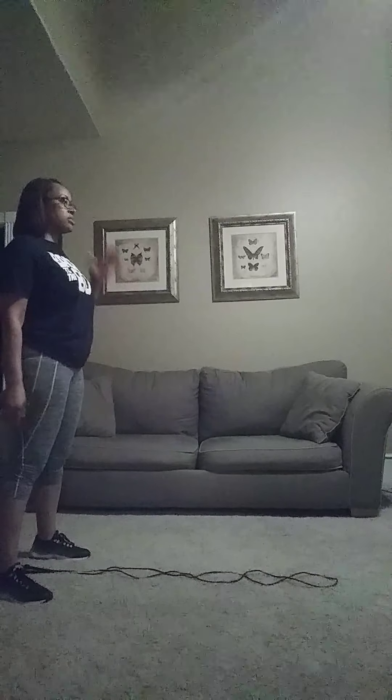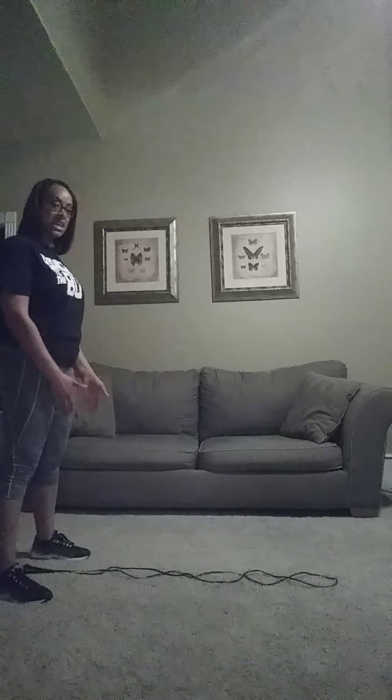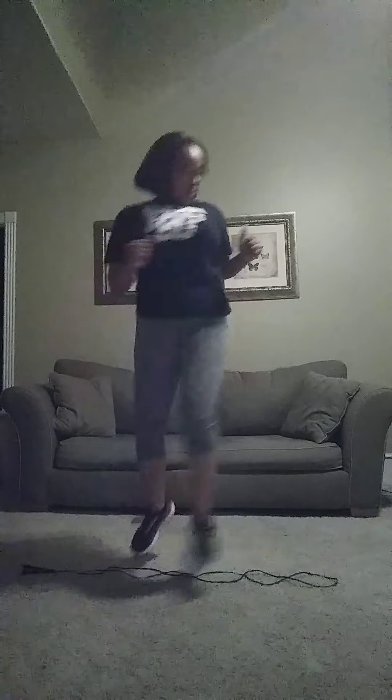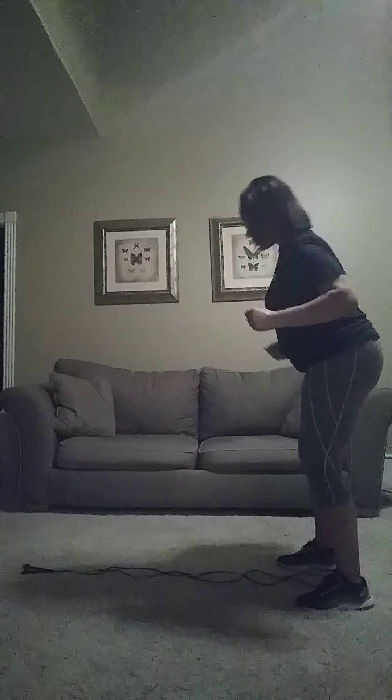Last is the half turn. I'm going to start in a straddle position so the rope is between my feet. Bend my knees, jump, turn, jump, turn, jump, turn. And repeat.